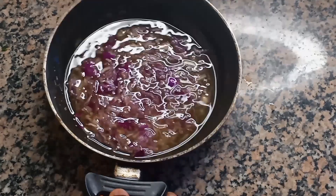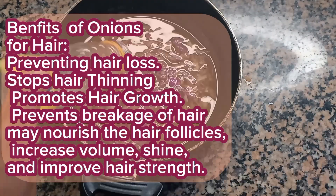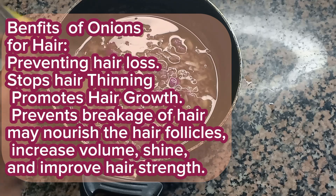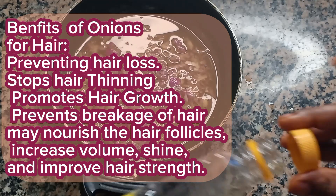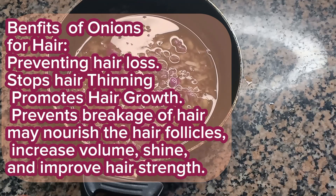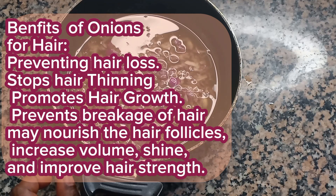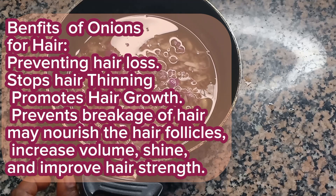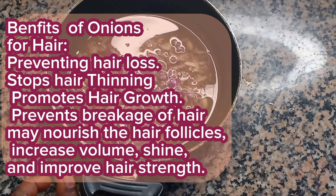That is one reason why I'm using it, among other uses of onion that are going to be listed on the screen. Onion will also help to grow your hair. So if you care about your natural hair, please do not wash your natural hair without pre-pooing it first — make it ready to be washed.